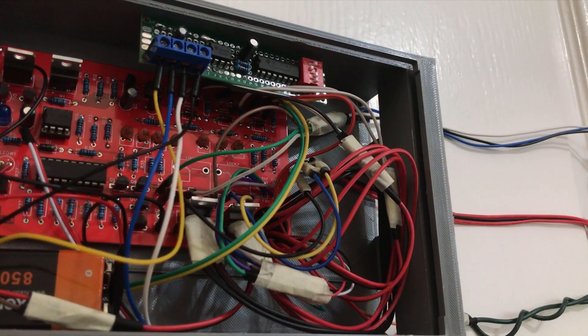Whatever you choose to use it for, this simple watchdog timer can come in handy for many projects. The schematics for the circuit I built in this video are linked below. Thanks for watching.